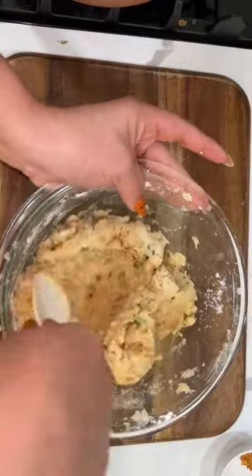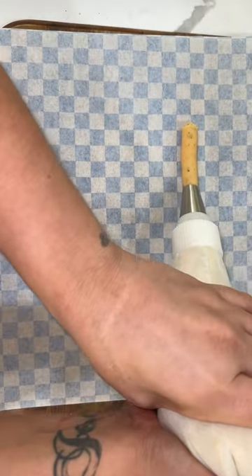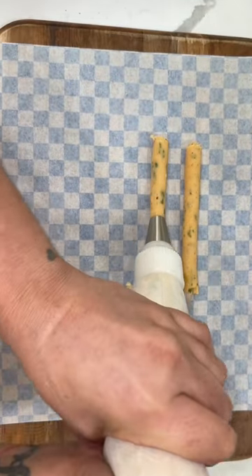Yeah, I know. We're gonna form fries — add potatoes to make fries, if it makes sense. I'm gonna put the dough into a piping bag and then we're gonna form our french fries.